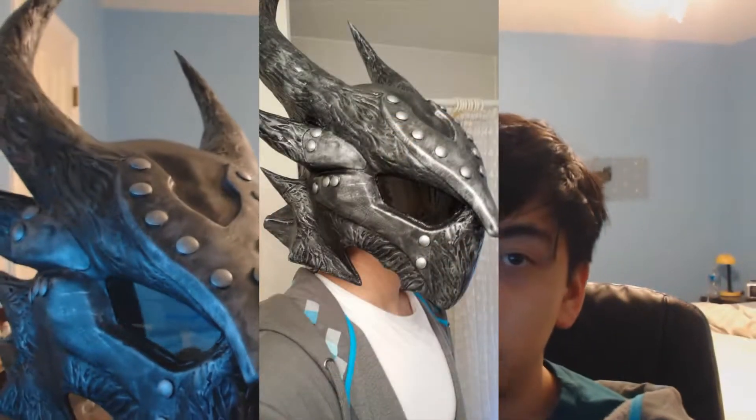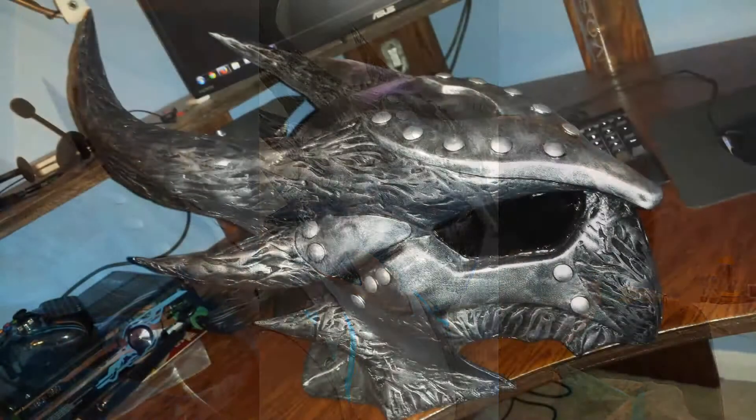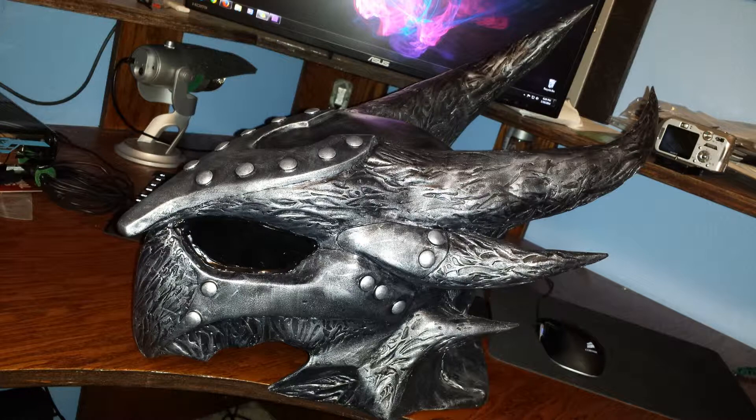I originally made a master and then molded it, and this is the cast that you're seeing. This is made out of a high-quality polyurethane resin, and it's very, very durable. The lenses are acrylic, and it has a black vinyl dye, dry brush, acrylic silver.